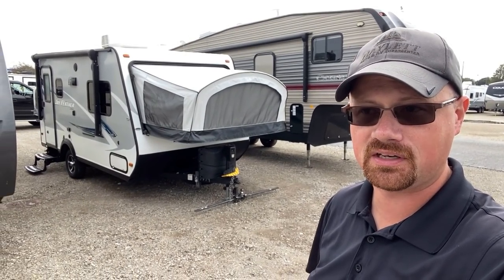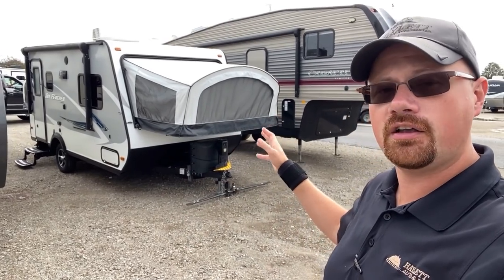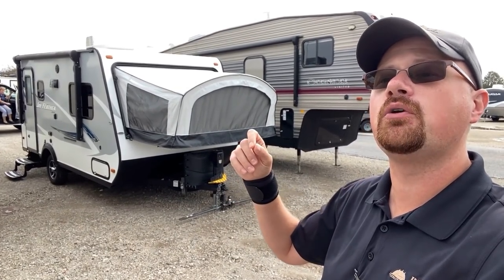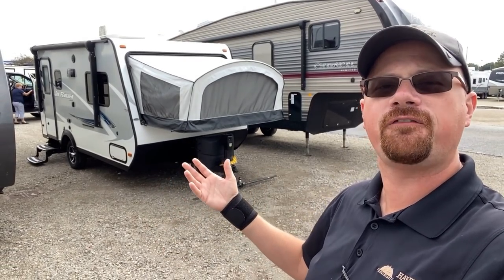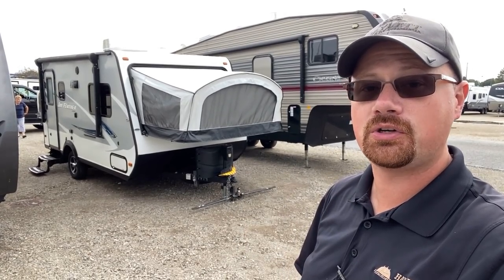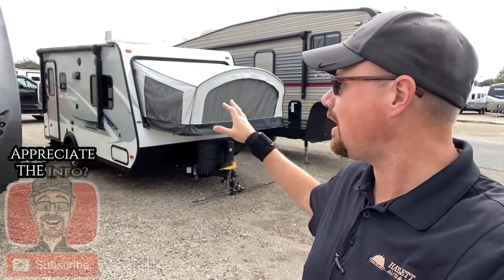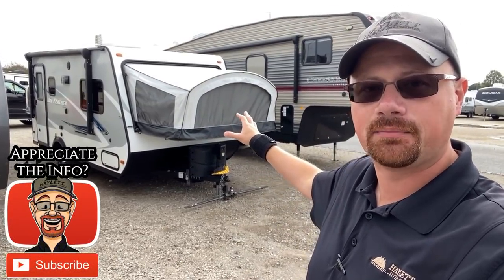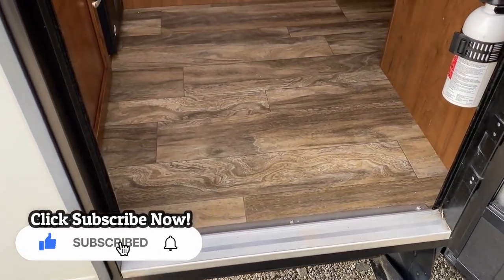You need to pack light — we're talking graham crackers and marshmallows, one pair of shorts instead of two. As long as you know what you're getting into, or if you utilize your tow vehicle: if you've got a 4,500-pound tow package SUV, pack as much cargo as you can in the vehicle and cross-load it over, keeping the camper as light as possible. That's my recommendation.